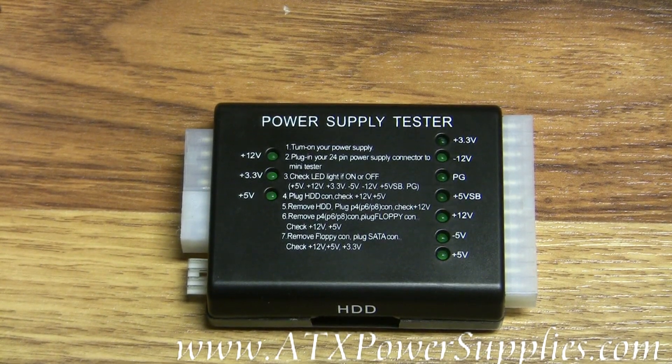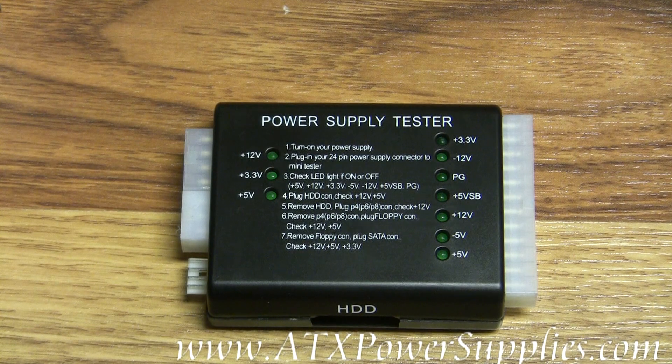This is the latest version of our ATX power supply tester. What I really like about this power supply tester is that it tests power supplies that are compliant with the ATX standard 2.03 and backwards.